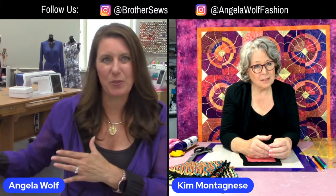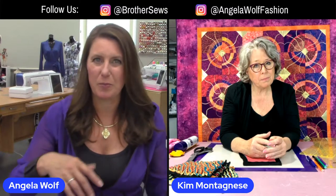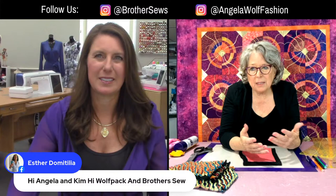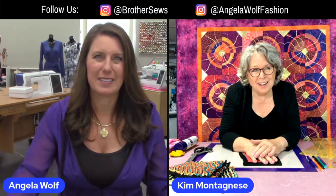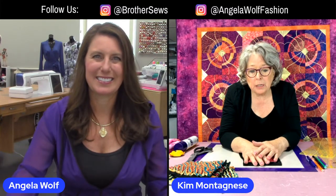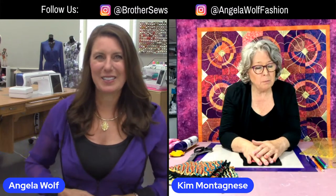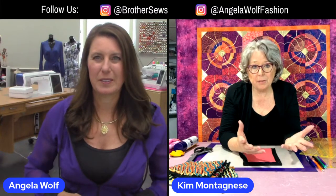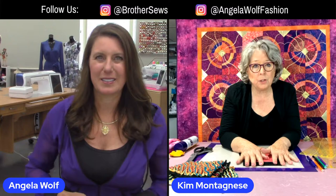Kim is going to show a technique that so many people have asked for. Through the past year of live shows, we've glimpsed at it a little bit, but nobody has taught the technique of how to design your own chenille. Kim was assigned a chenille project, and though she'd never been a big chenille fan at first, once she started playing with it the more she liked it and the more possibilities opened up.